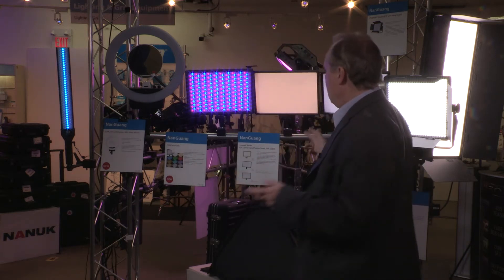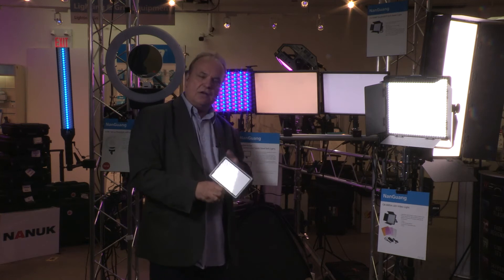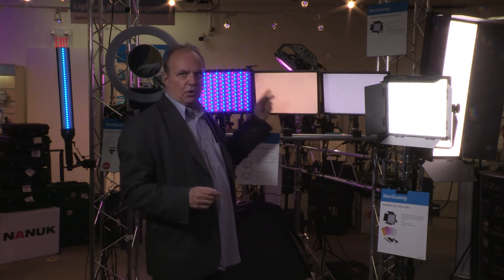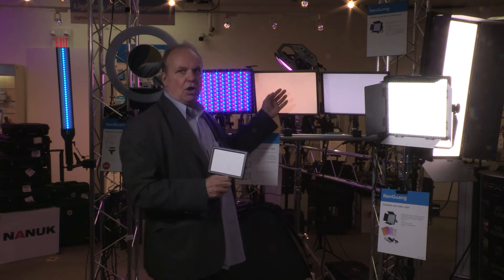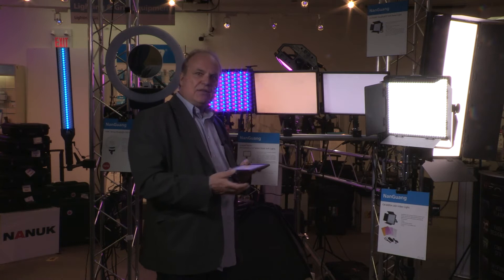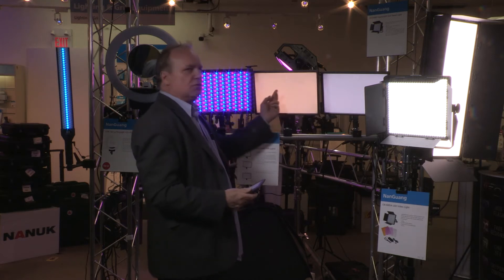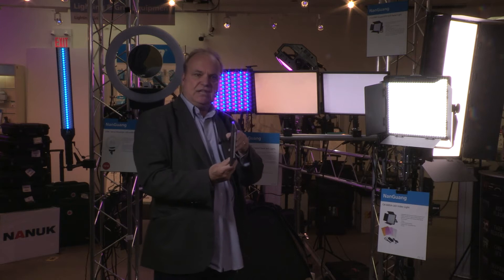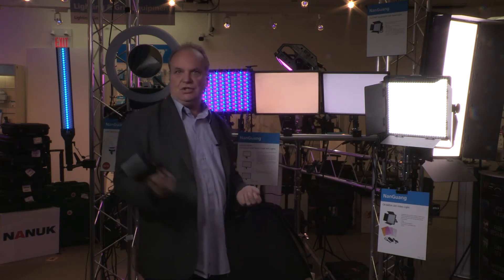The next series is the Nanlux Lux Pad series — these two over here and a smaller portable on-camera version. This is the 116, this is the 58, and this is the 44. Both the 44 and 116 are bicolor — fully dimmable with a soft light produced by edge LEDs that travel and reflect across the panel, creating a beautiful soft, even broad light. They're very thin and portable, easy to pack in a laptop-style case.